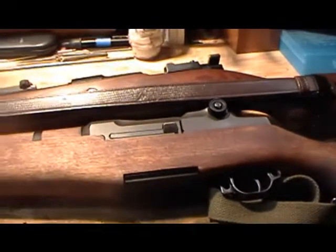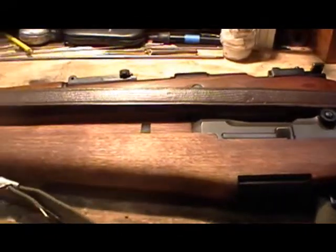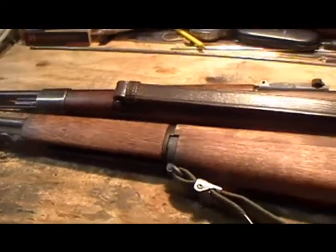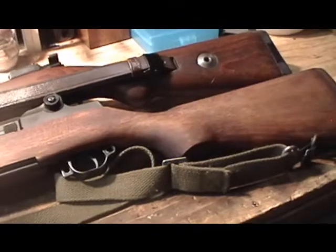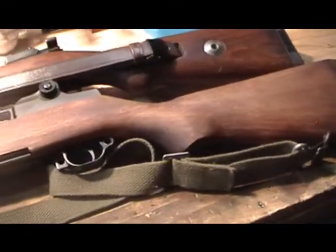They can be as cheap as $100 for perfectly good functioning. For example, most of the rifles you buy at the sporting goods stores — yeah, they're all typical refurbished rifles — but for $100, where else can you buy a high-powered rifle that you can use with a cartridge that will drop any big game in North America?